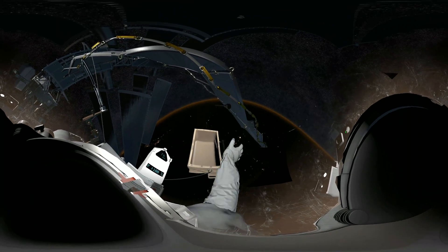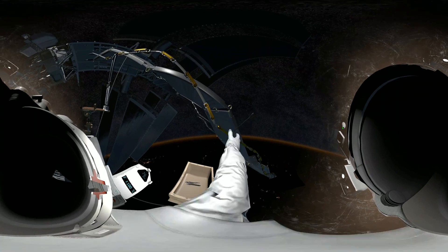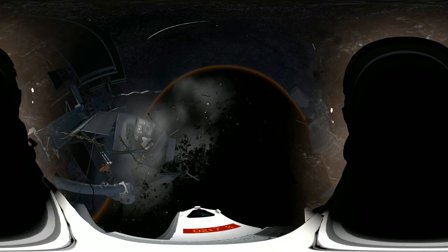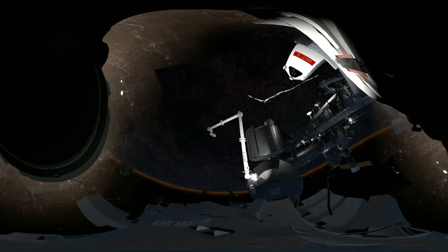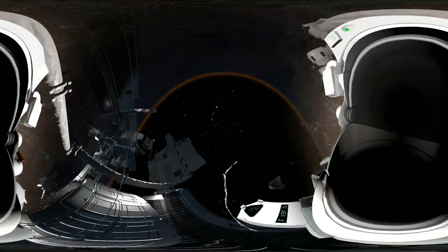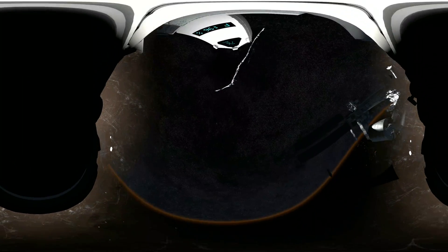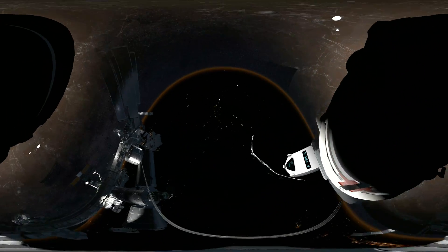Houston, we have debris incoming. EV-1, we copy. Station, prepare the airlock — we're in an abort situation. EV-2, get back on the arm now. Houston, EV-2 is off structure. Repeat, EV-2 is off structure. EV-2 is loose. Station has lost visual contact. Houston, do you copy? Please confirm.